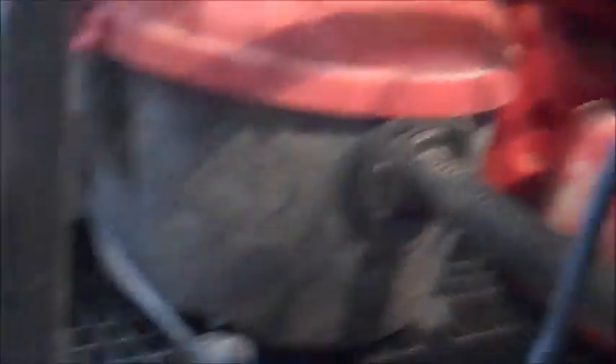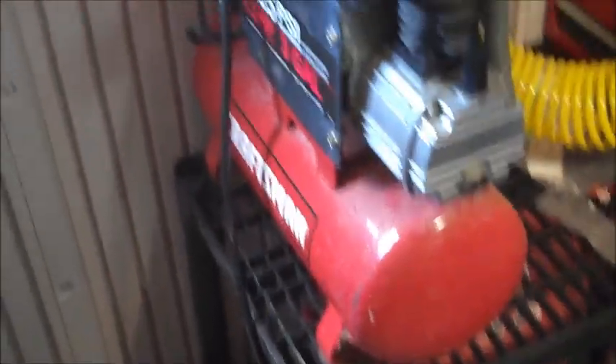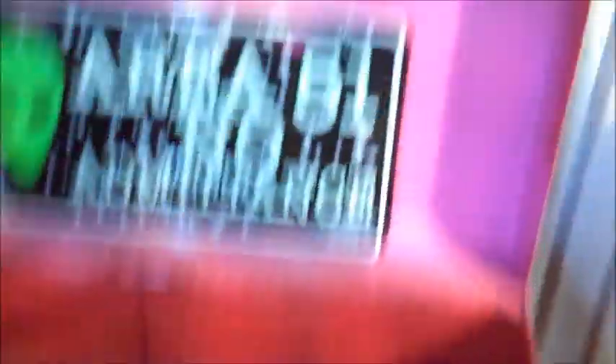The hose to my shop vac is down there right now, and the hose to my compressor is right here — got that all hooked up. There's my toolbox with a US Marine Corps sticker on the front, which is pretty cool, with just tools and stuff inside.